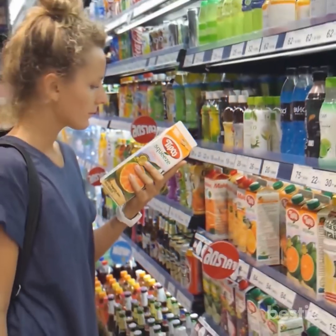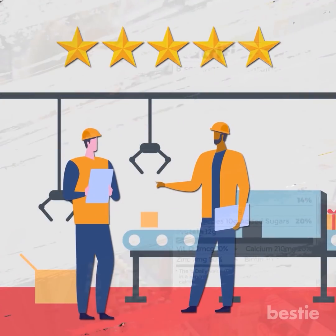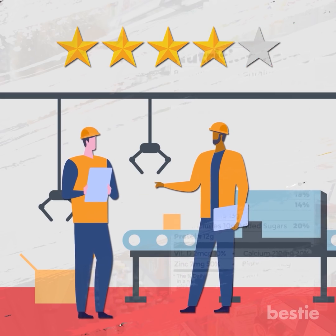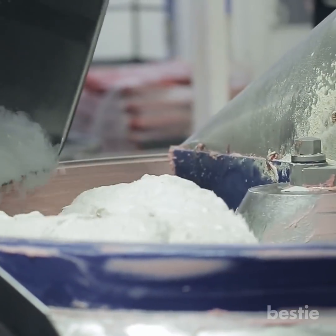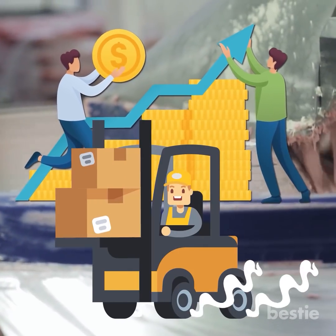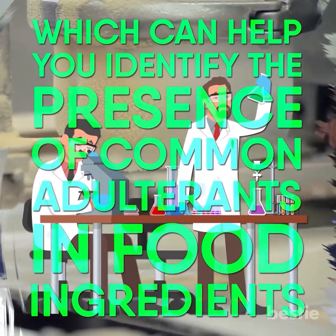Hey there viewers! Most food items that you buy these days have labels which list ingredients in the product. But a lot of times, food producers and manufacturers, without informing you, may reduce the quality of the food items, either by adding adulterants or by removing vital substances. Food adulteration has become very common these days and is usually done to increase profits by increasing the quantity or bulk of the item. As food adulteration is increasing each day, you should be aware of the tests which can help you identify the presence of common adulterants in food ingredients.